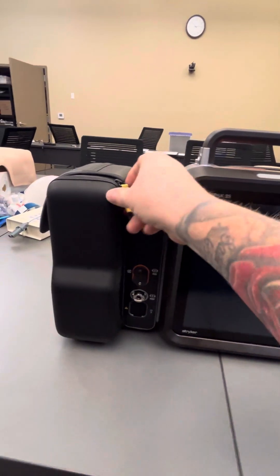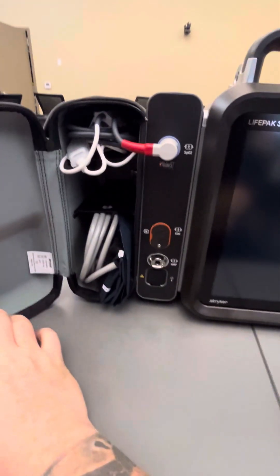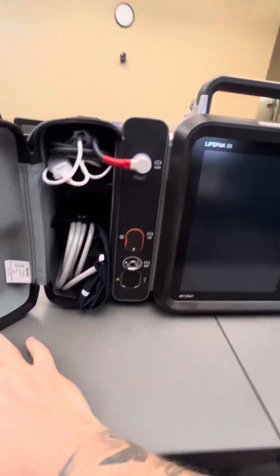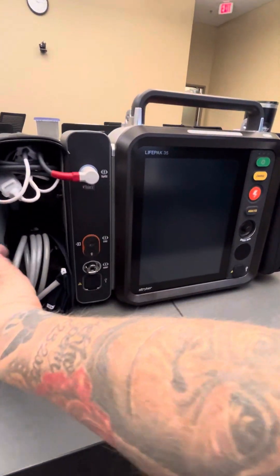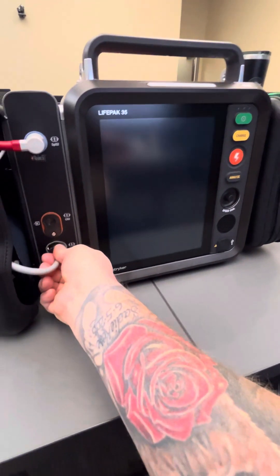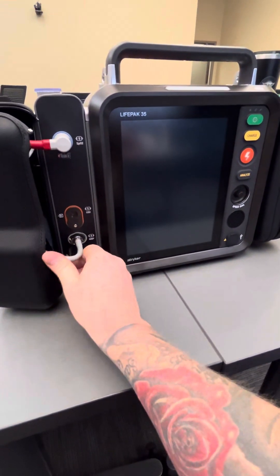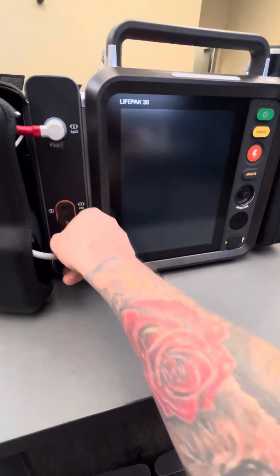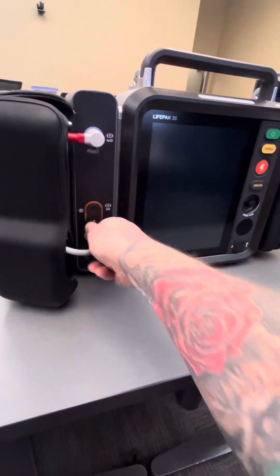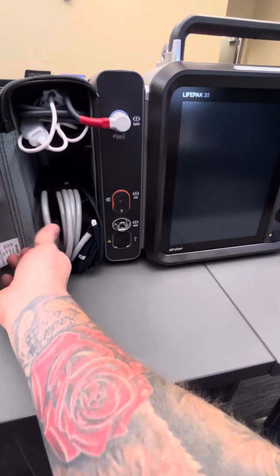Moving over to the left, this is where your pulse ox and blood pressure cuffs are kept. You'll notice the blood pressure cuff is not plugged in — as long as you do not have it connected to a patient, it should not be plugged in. Leaving it plugged in is not acceptable, as it will cause the rubber hose to bend and break down over time.